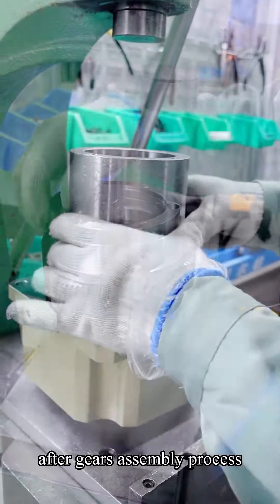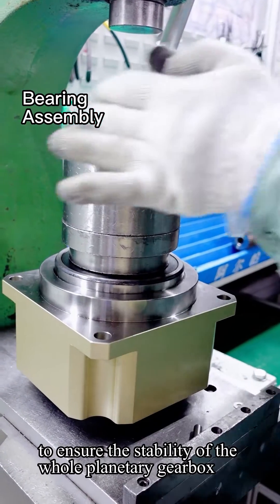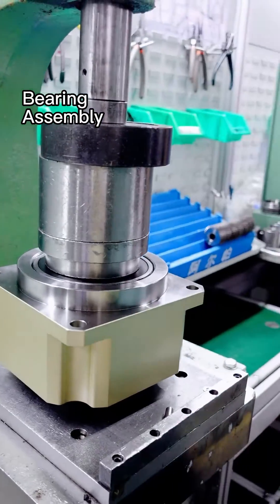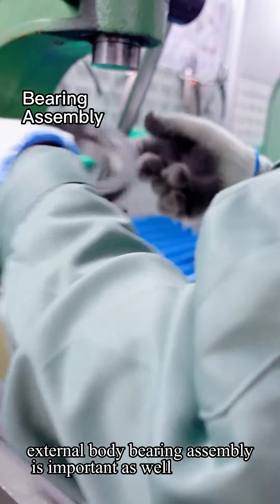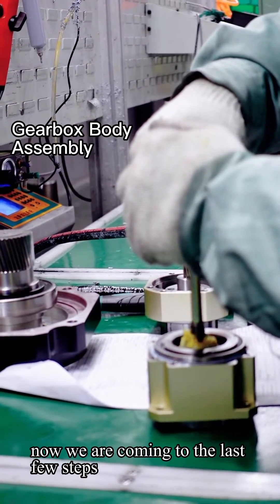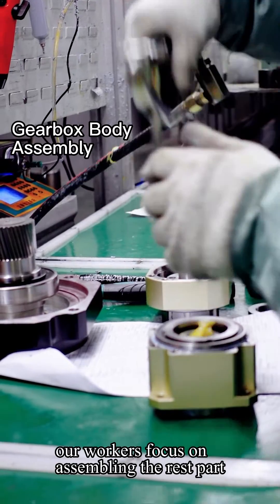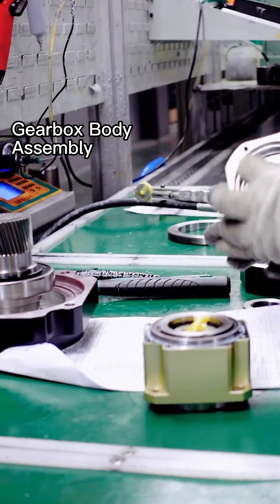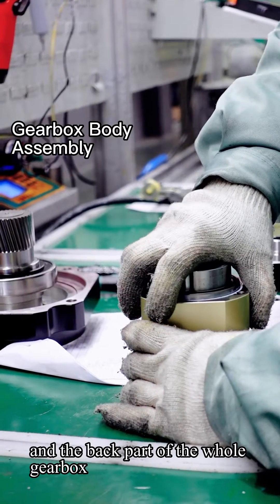After the gears assembly process, to ensure the stability of the whole planetary gearbox, external body bearing assembly is also important. Now we are coming to the last few steps — as you can see, our workers focus on assembling the remaining parts, including the carrier and the back part of the whole gearbox.